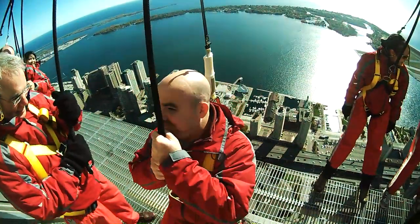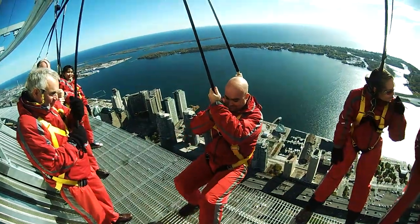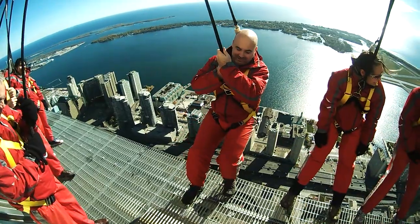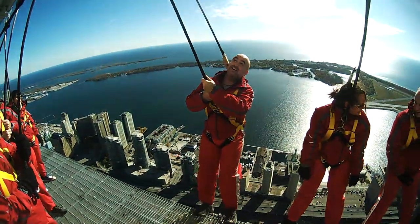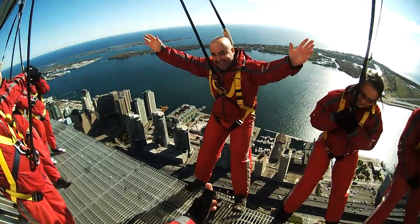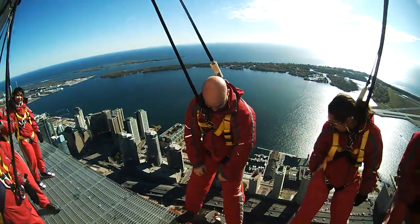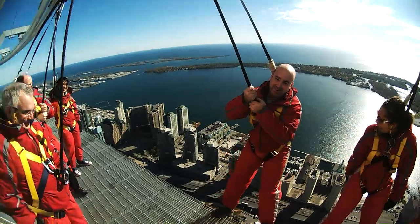Corey, have a seat — feet are going to come in front of you. Take a few steps back there, Corey, and get those heels right over. Straighten those knees and get those hands right out to the side. Look at that — top of the world! Pretty wild view, eh? Want to hang on there? Absolutely — right on!